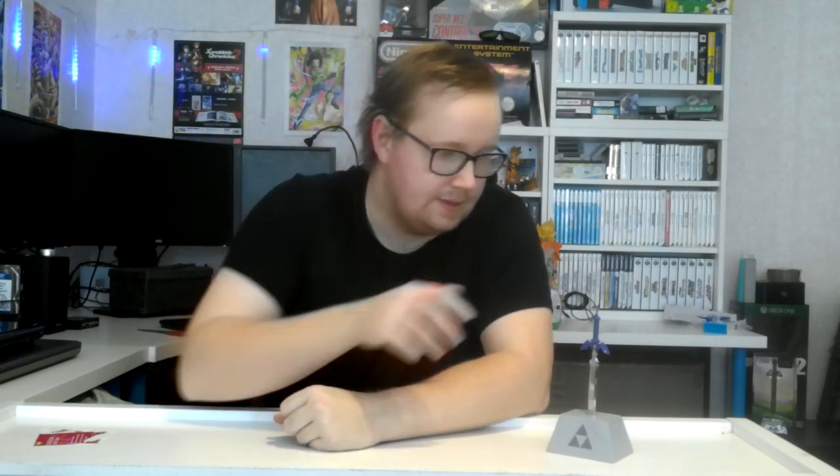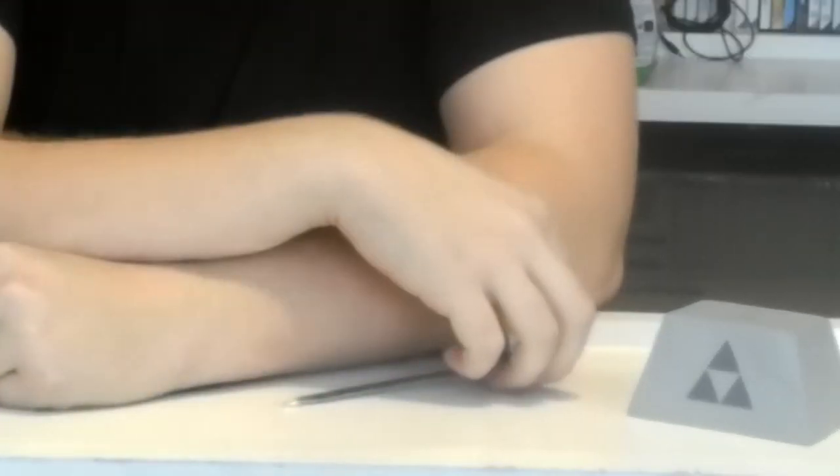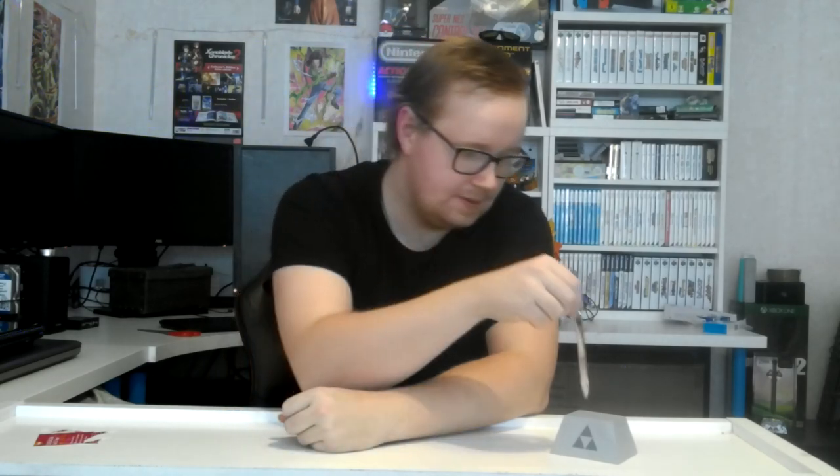I hope you guys enjoyed the little unboxing of the unboxing knife that I'm going to use for my future unboxings. I hope you guys loved this video. Don't forget to leave a like and subscribe for more unboxings. Bye bye.